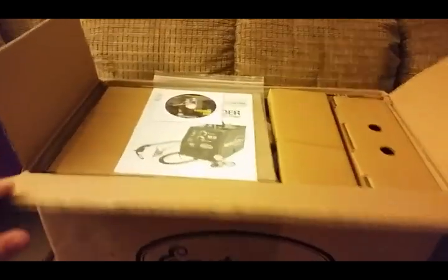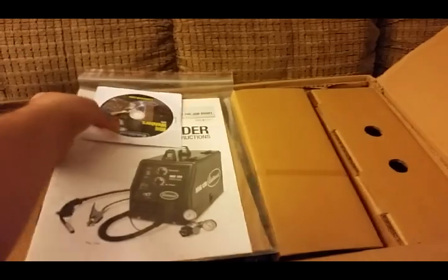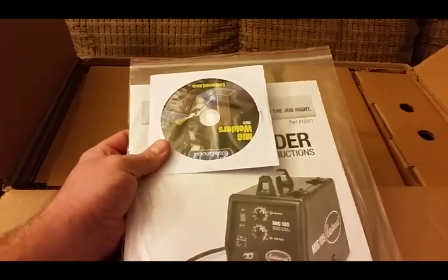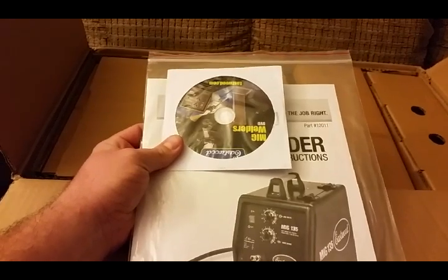As you can see, it's packaged very well. I've already been into it some. I haven't taken the welder all the way out, but it comes with the directions and the DVD. It gives you basic information and a couple videos in there guys.